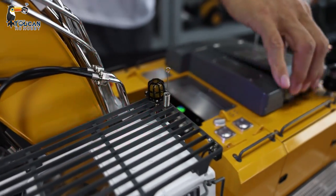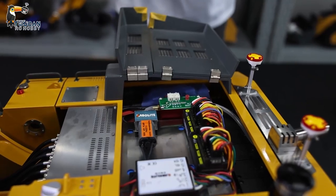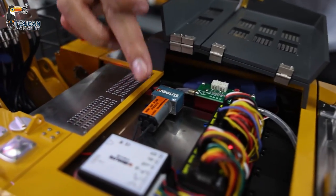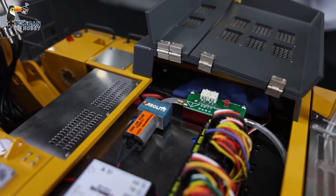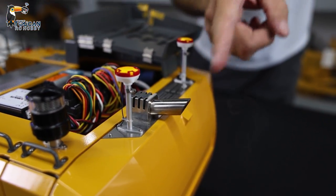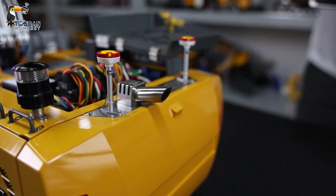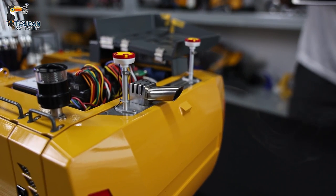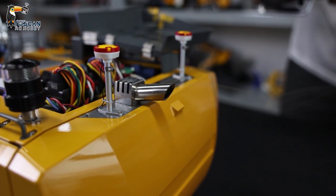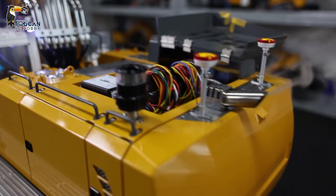I'll switch on the smoke unit so you can see the smoke. Now it's off — after switching on, we need to wait a little bit for the wire to heat up. Now you can hear the sound coming from the fan motor. Soon the smoke will come — now it starts heating up, and you can see the smoke already starting to come. We'll start the engine and move a little bit — you see it coming more smoothly, like a real one.